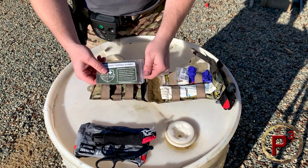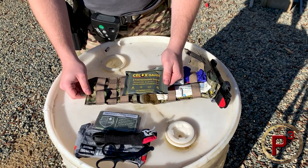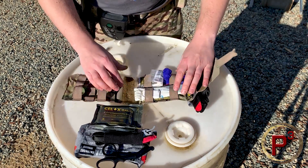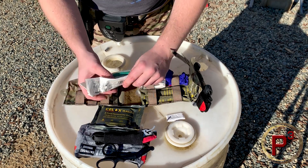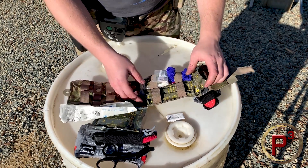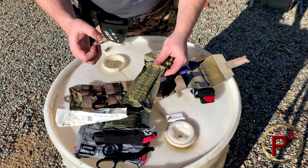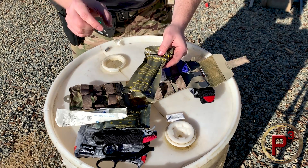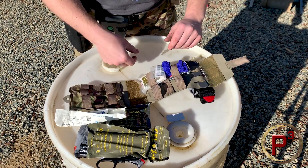Underneath you can fit some bulkier items. This is an emergency survival mylar blanket, and I also have some Z-fold Celox gauze — combat gauze — under there as well. Over here on this side is where I have my NPA — the nasopharyngeal airway — as well as the lubricant gel, which is important to have. I've also got a Celox applicator, which is basically a syringe you can use to push Celox granules deep into a wound that's really small and deep and tough to pack because your fingers aren't long enough to get down in there.